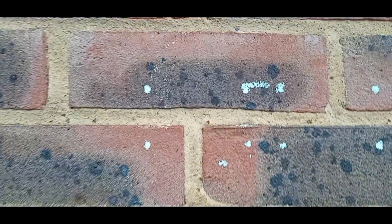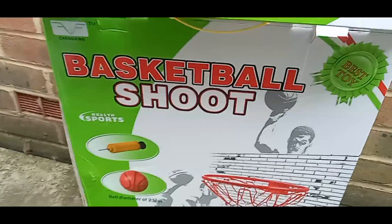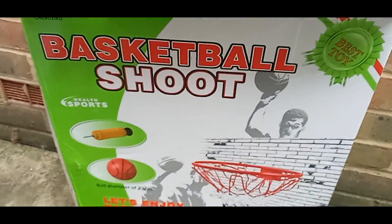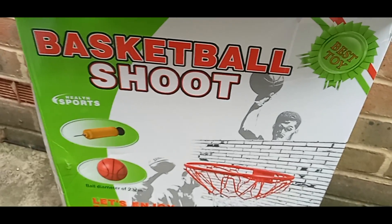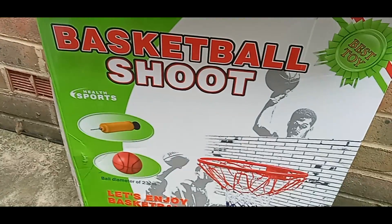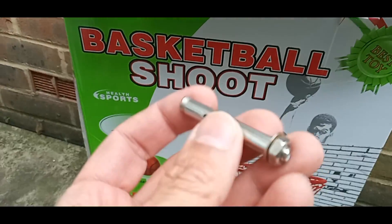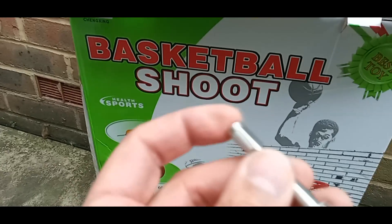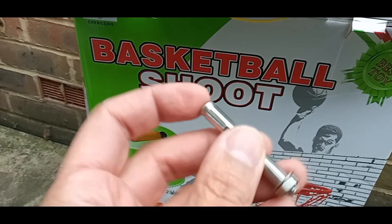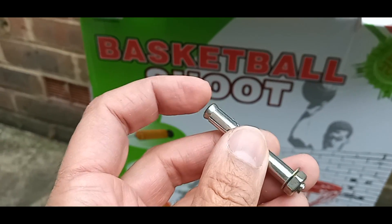I got this from eBay — it's not too expensive, around 15 to 20 quid. It comes with these bolts which go into the brick. I'll take a drill bit size which matches the diameter of these bolts.